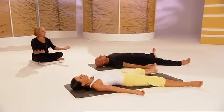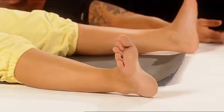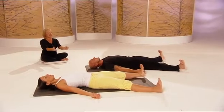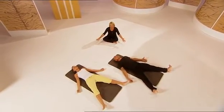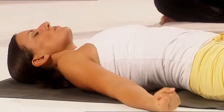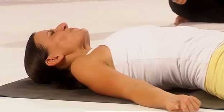Breathing in through the nose. Keep the palms up and the arms away from the body so the energy can flow through you. Now push the heels away from you, tensing the legs, tensing the thighs, tensing the buttocks. And relax. And now tensing through the arms. Tense. Make a fist. And relax. Tense the muscles in the face and the shoulders. And relax.